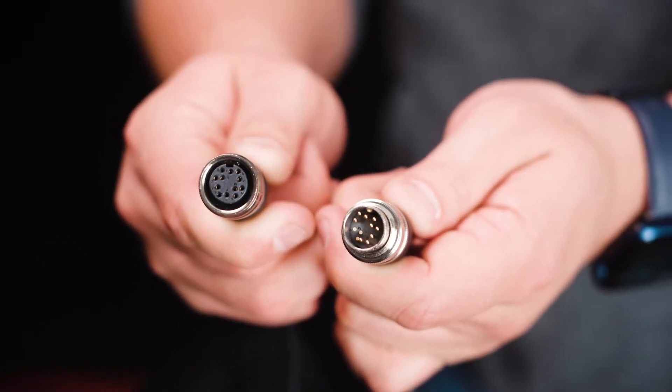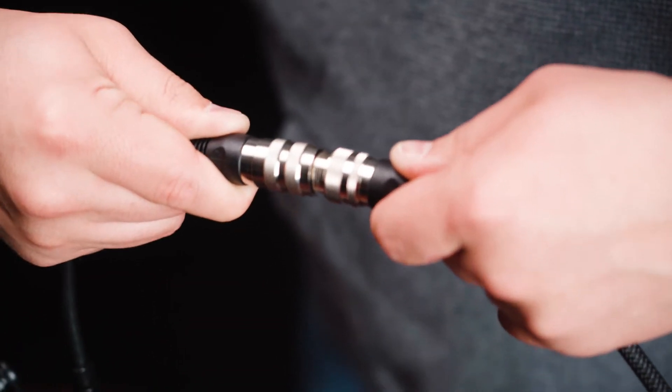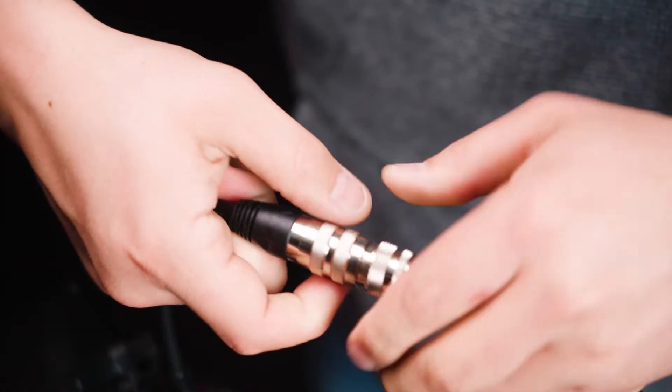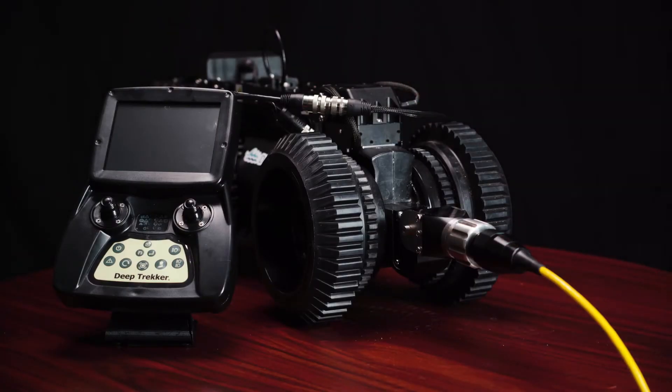The plug on the back of the controller tether has one guide pin. Line up the guide pin to the tether port of the controller. Connect the controller tether plug to the controller port and turn the tightener until it is hand tightened.